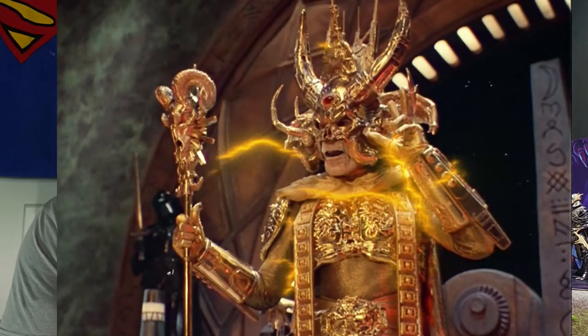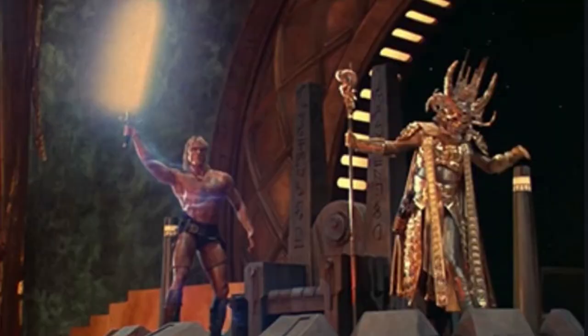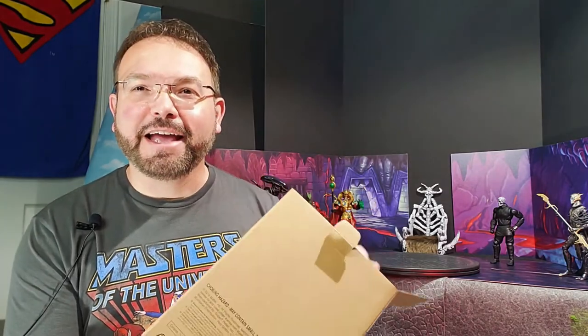Super Dave here with another exciting review. Today we're looking at God Skeletor, from the 1987 movie Masters of the Universe with Skeletor played by Frank Langella. This is the God Skeletor from near the end of the movie when he transforms after capturing the powers of Greyskull and begins to fight He-Man. This character is from Super 7 in the William Stout collection. Here are some pictures of him in that outfit from the movie. He comes in that typical Masters of the Universe Classics mailer box.